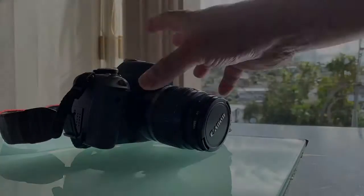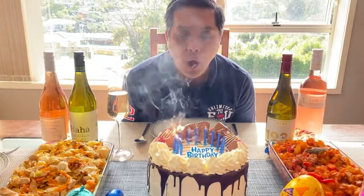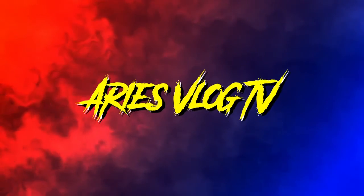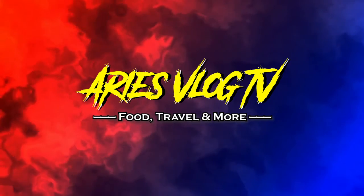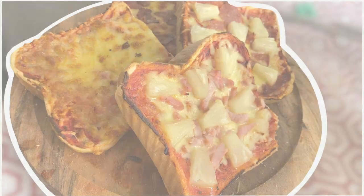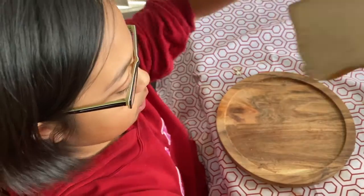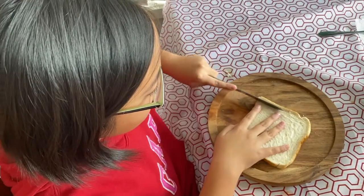Let's get down to business! We're going to get our bread and put it on our plate. Then we cut out the outsides.